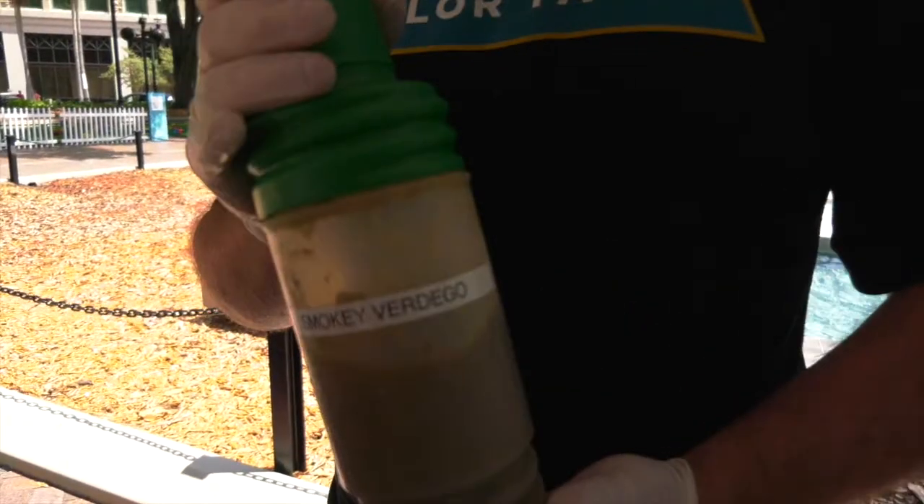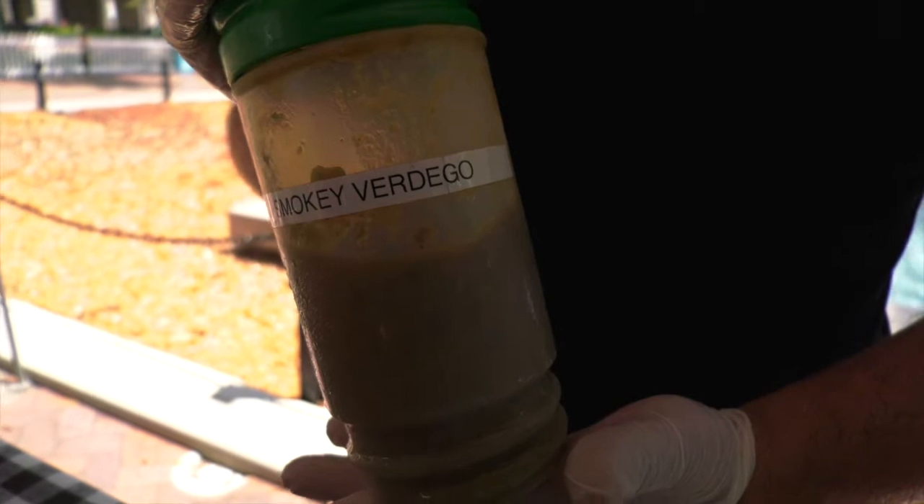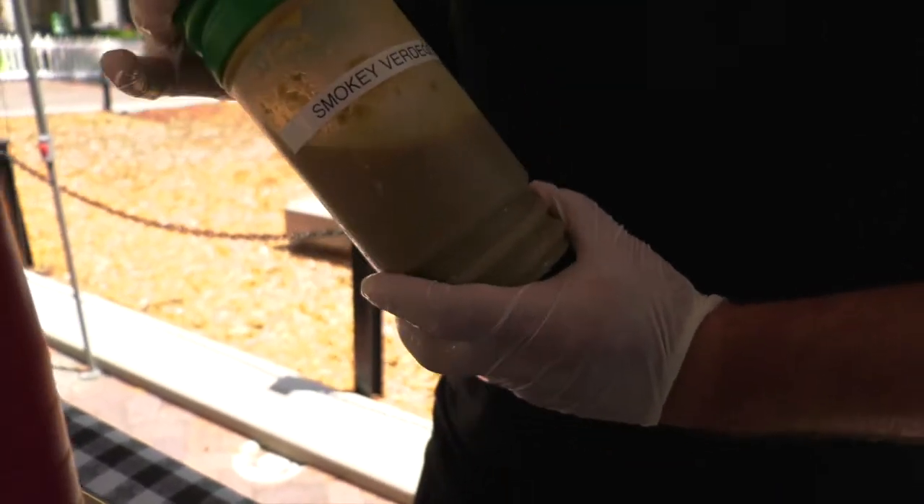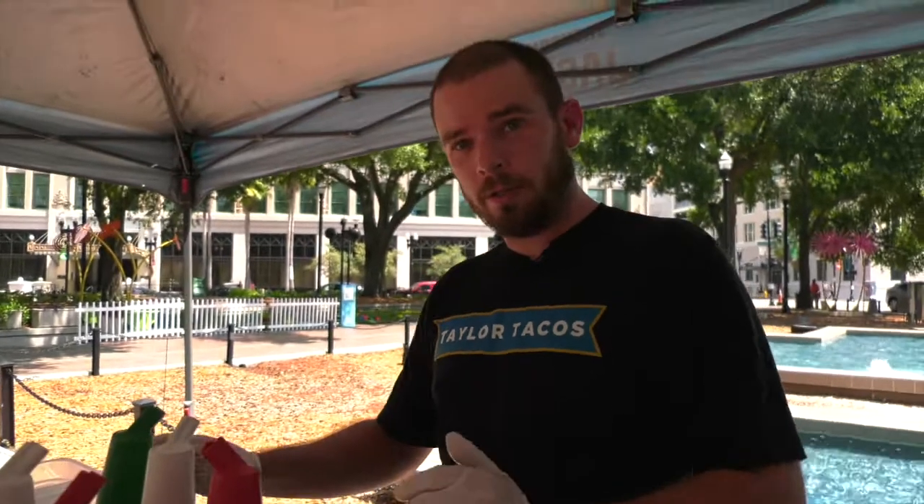Again, freshest ingredients you can find. This is the Smoky Vertigo — it is not your typical verde salsa. It is rather thick. It's got a very smoky flavor to it, and it is, by all means, the hottest thing on our menu.